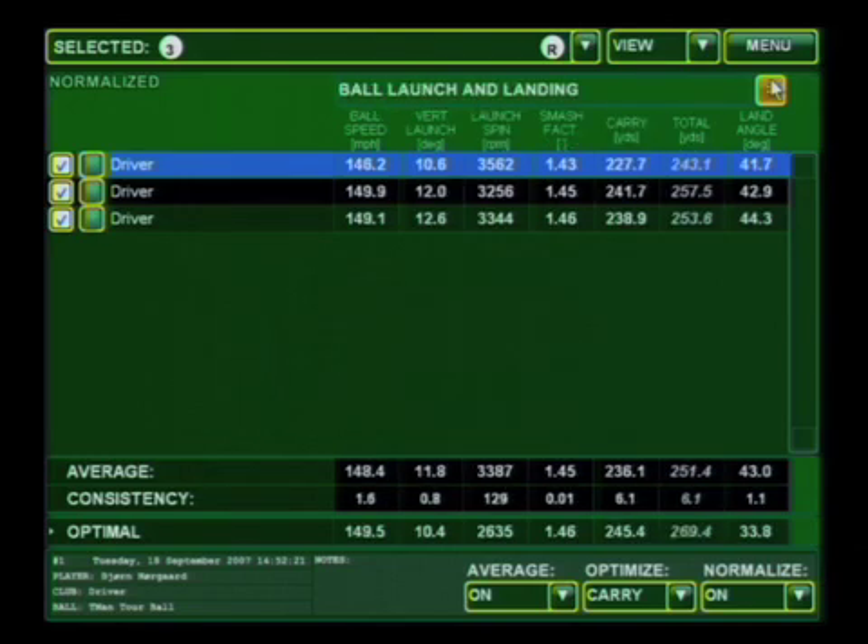Now if you go to this screen, you'll see the average ball speed — 148.4 — and we're recommending 149.5. Now you can see your average carry distance was 236.1 yards, and if you could optimize those launch parameters, you should be able to carry it 245.4. Same thing after bounce and roll, your total is 251.4 yards today. How about 15 more yards by optimizing?